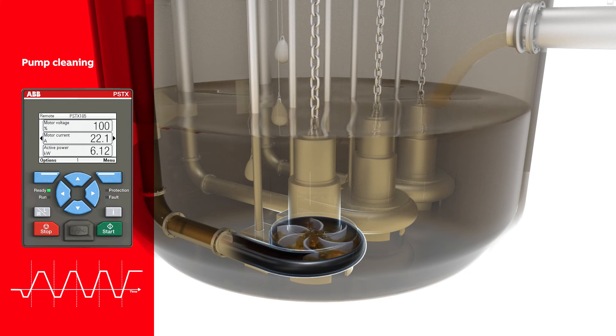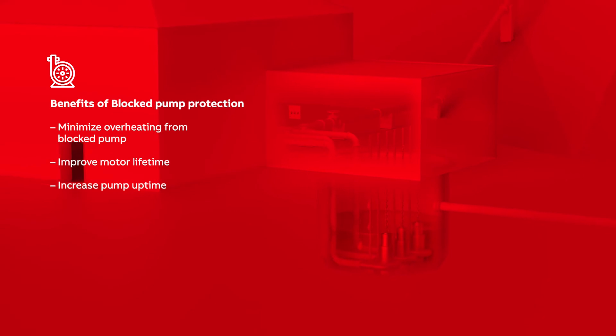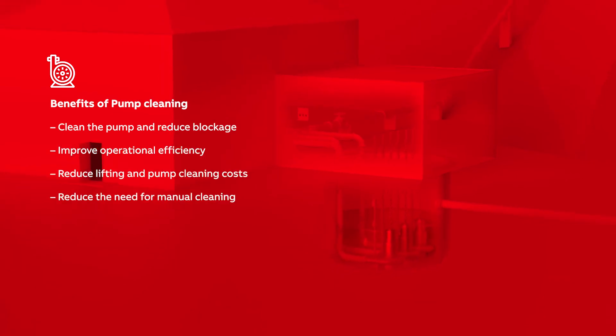Benefits of blocked pump protection include minimizing motor overheating due to a blocked pump, improving motor lifetime, and increasing pump uptime. Benefits of pump cleaning include cleaning the pump and reducing blockage, improving operational efficiency, reducing lifting and pump cleaning costs, and reducing the need for manual cleaning.